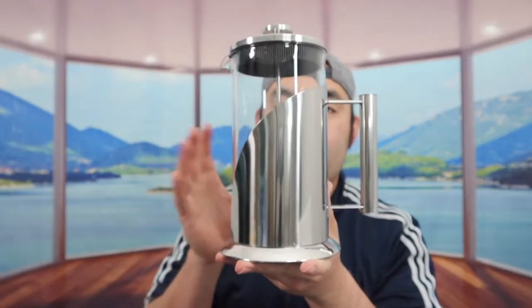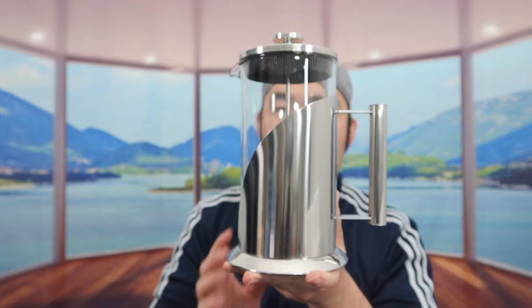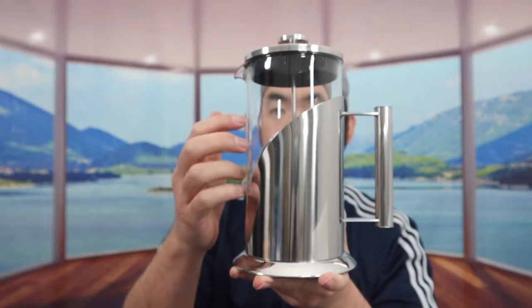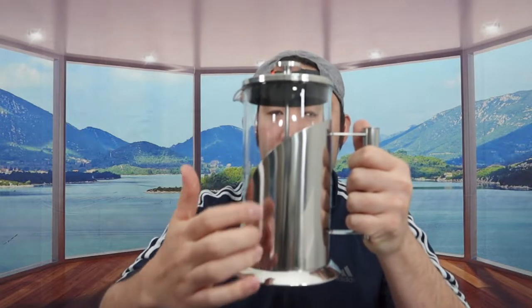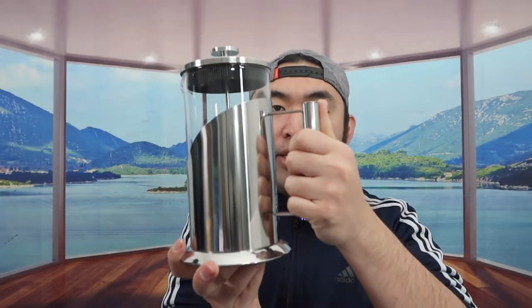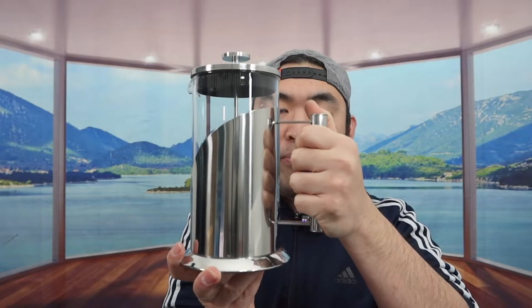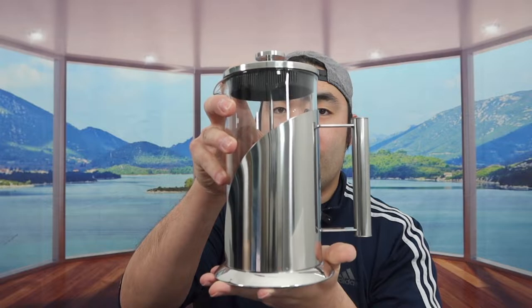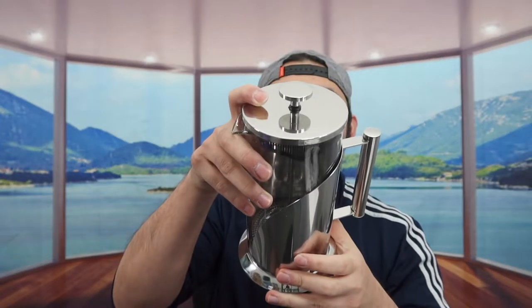Once you take it out, this is what the product looks like. You definitely want to take your time and be careful because it is real glass. Everything else throughout the product is stainless steel, and if you can see on the side right here we do have a handle for you to grip it really easily and carry it around if you need to.